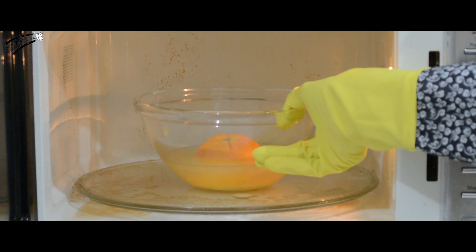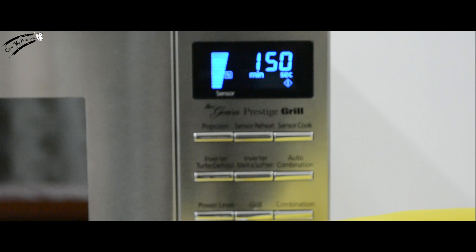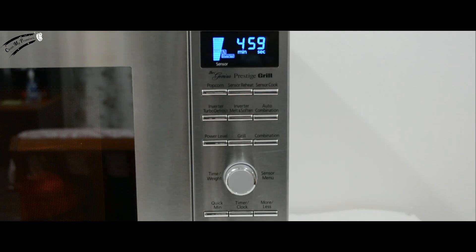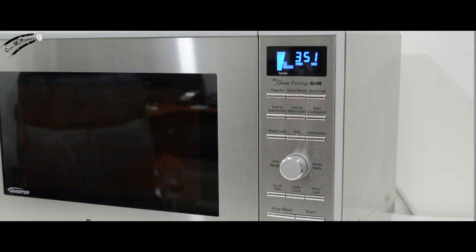Now, take your bowl and place it in the center of your microwave. Shut the door of your microwave. Set the timer for five minutes and press the start button. Let the microwave work its magic. Sit back and relax — sip on your coffee or check your emails. It's your time off.